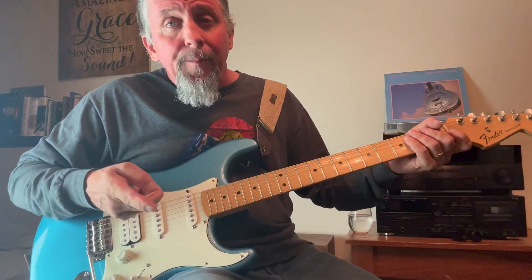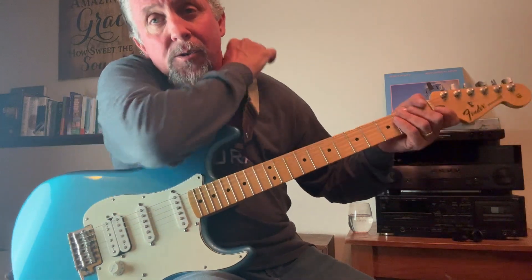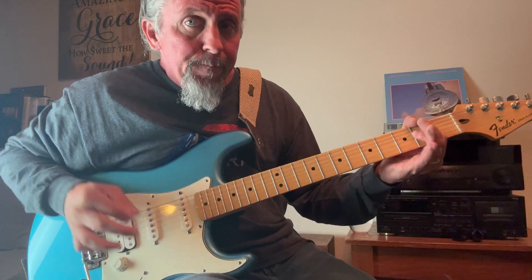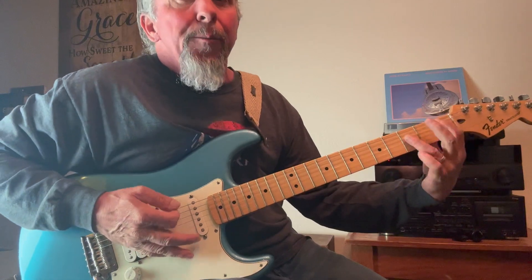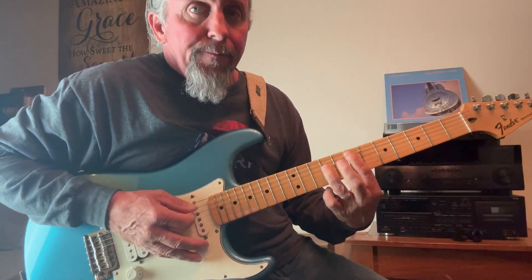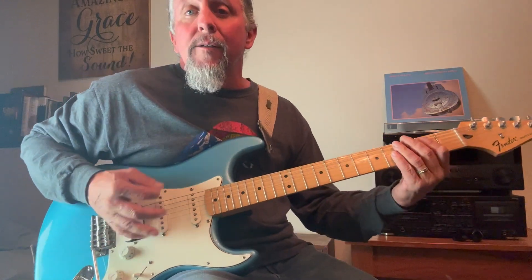I can go to the next string over and start with my A chord, the A5 power chord, and do the same exact thing — go A, B, C. I can do that all the way up the neck.